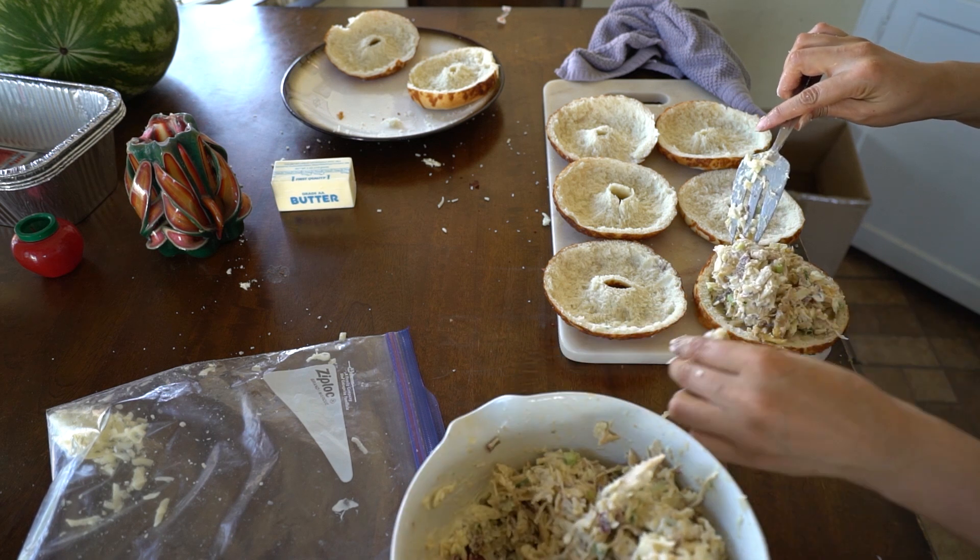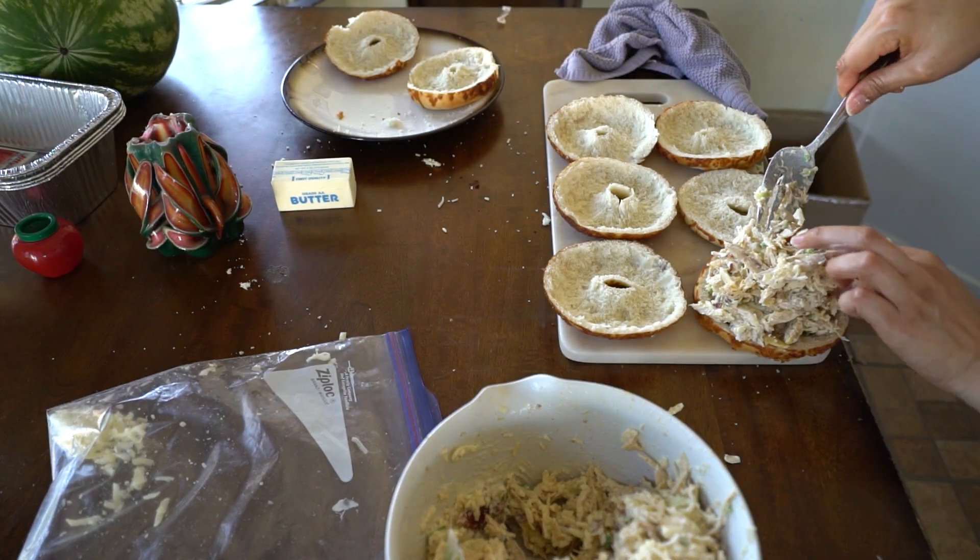We're going to put a generous amount of the mixture into each of the hollowed-out bagels.